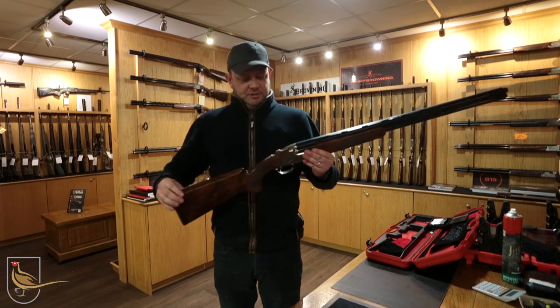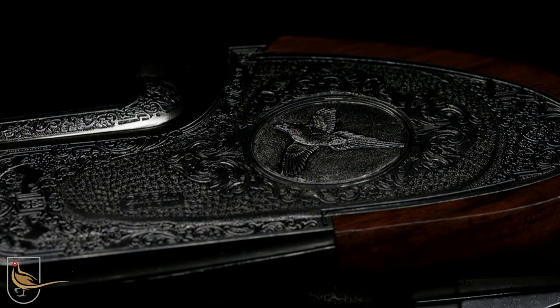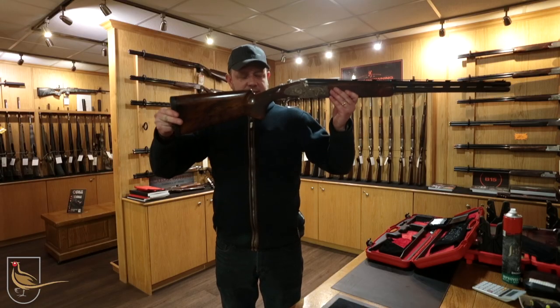Obviously being a Nourish gun it's superior steel proof. This particular gun weighs in at eight pound six ounces. Very nice handling gun, lovely engraving, very nice timber.